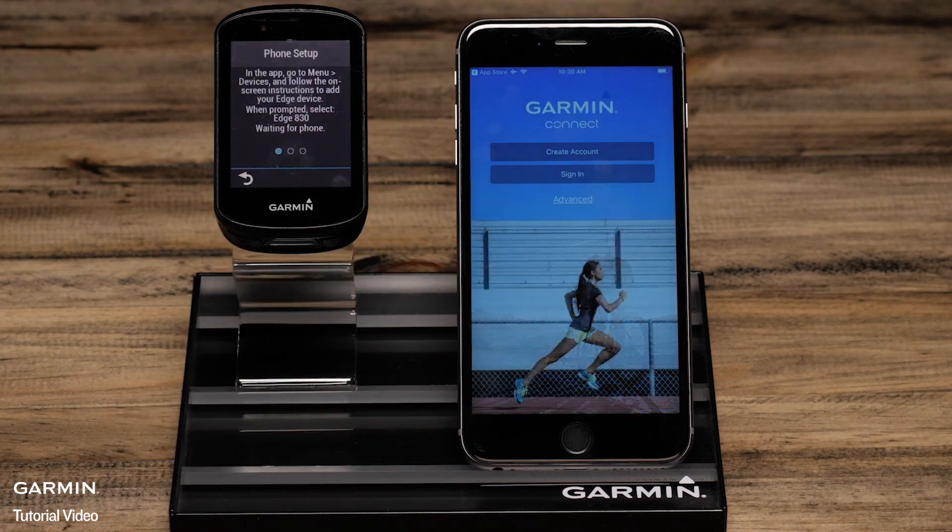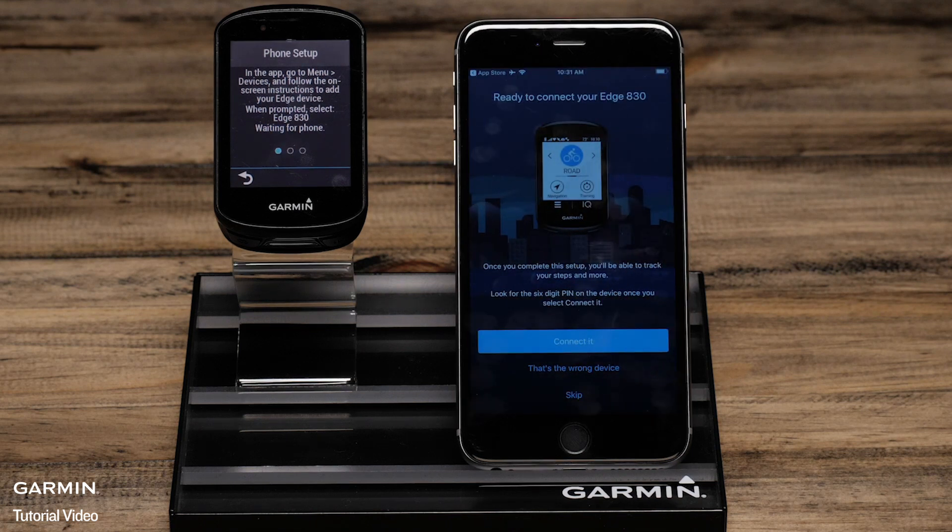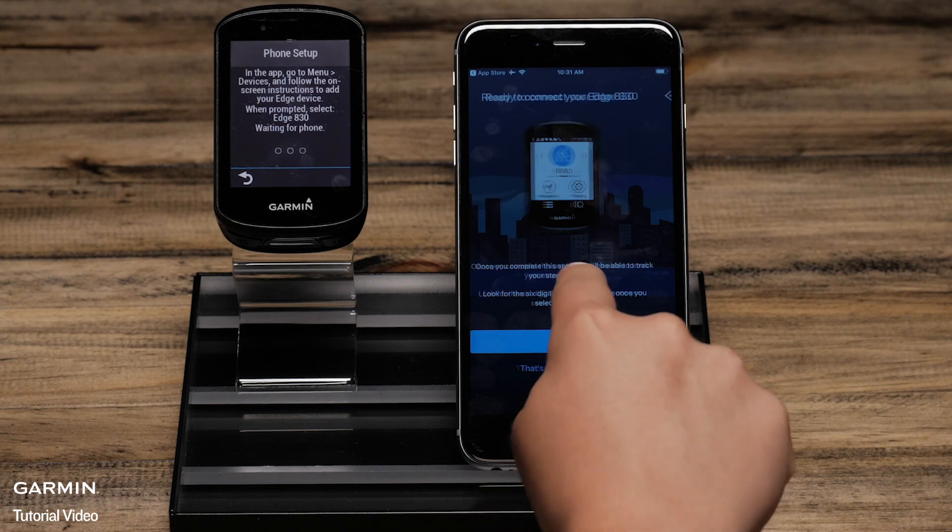Select Continue. Then on your phone, you will want to sign in or create an account if you don't already have one. Once you're signed in, if you see your Edge, select Connect it. If not, select That's the wrong device and follow the on-screen prompts.